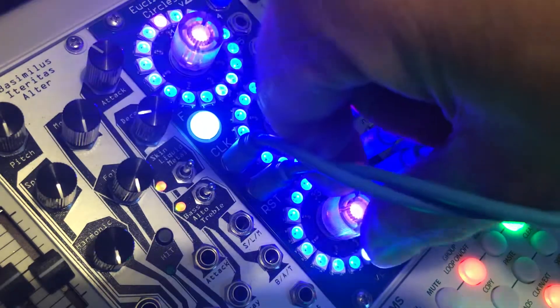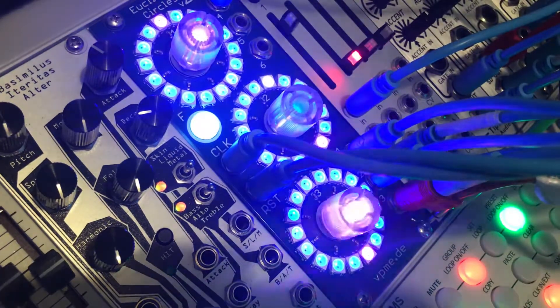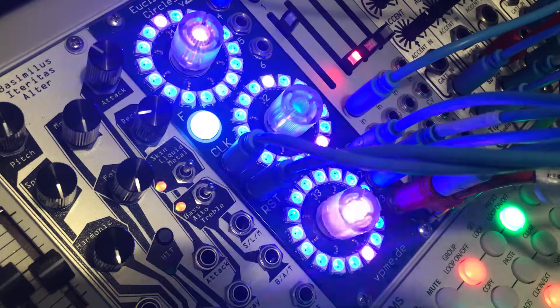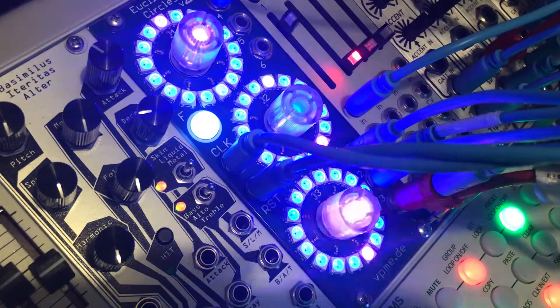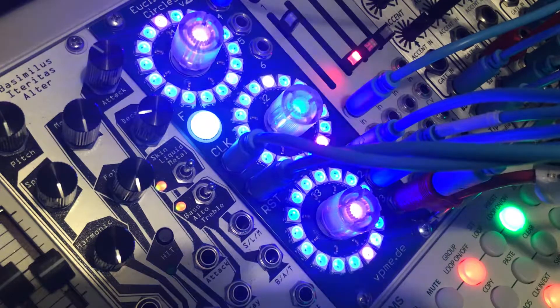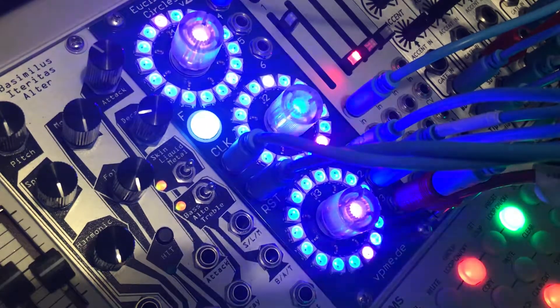Let's go to channel 3, which I think is the snare. I've got a cable splitting between snare and clamp. I think that's cool, because the rim shot's kind of sitting over the top timing-wise, and giving us a little bit more interest.